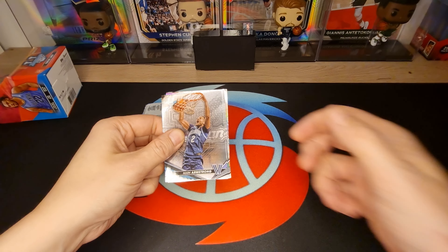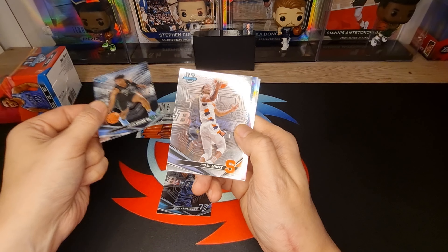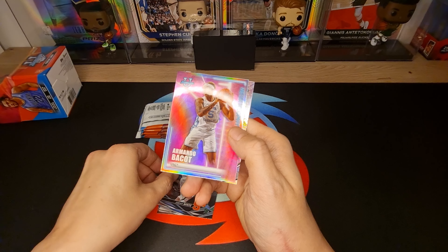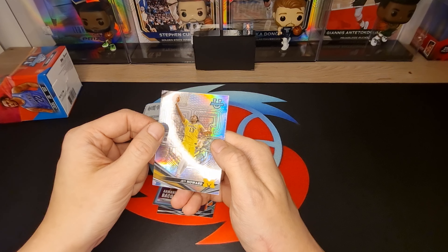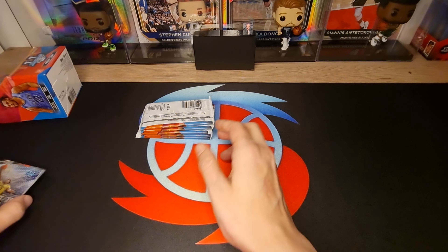Okay, pack one results: Mark Armstrong, Jane Cook, Judah Mints Refractor, Armando Bacotte, and Chad Howard Refractor. Okay, next pack.